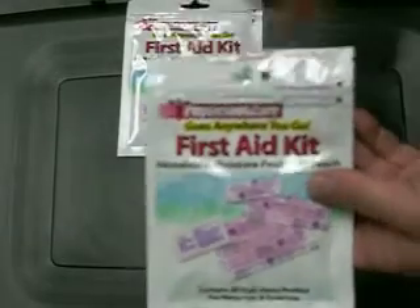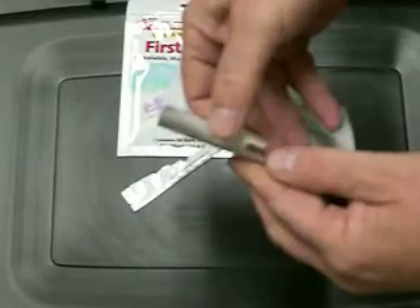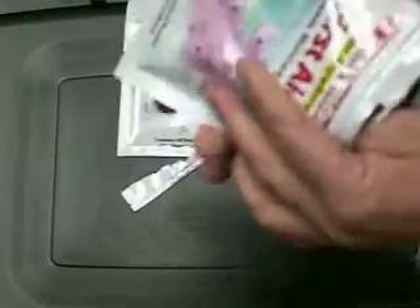So let's get into this. To open it up, all you do is grab the little tear here, rip it open like that, and open up the package. There it is — all my first aid supplies are clean and ready to use.